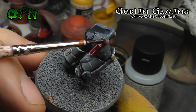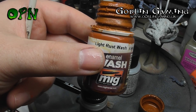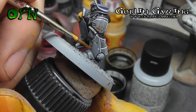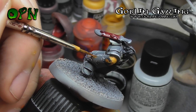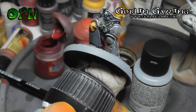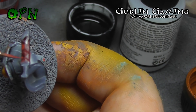Games Workshop's Carroburg Crimson is washed onto the sword. Ammo by MiG's Light Rust Wash is going to be applied to some of the chips on the knees. Games Workshop's Mephiston Red is going to be highlighted onto the sword.